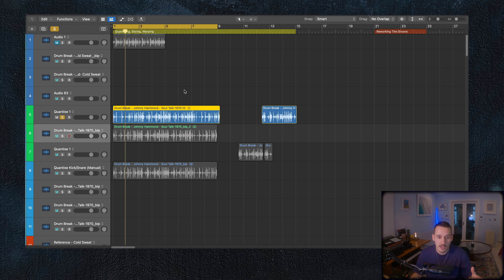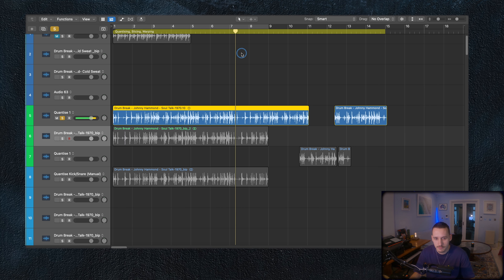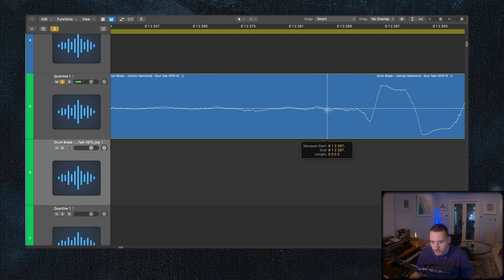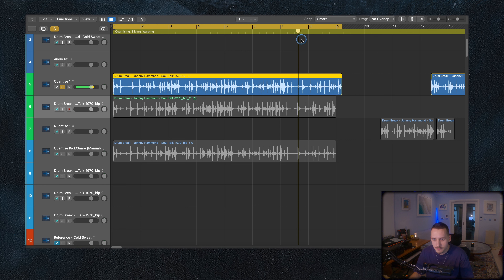So I'm in Logic now, and the first thing I want to talk about is that you actually want to try and find a break that spans quite long in length. I've got an eight-bar break here, which means I've got lots of different hits to choose from. Now the next thing we've got to do is actually slice a perfect segment out of this break. I can hear somewhere around here where it starts to loop again, so I'm going to zoom right in, put a little slice in there, and then select this and Command-U to loop it. So now I've got a perfect eight-bar section from my break.